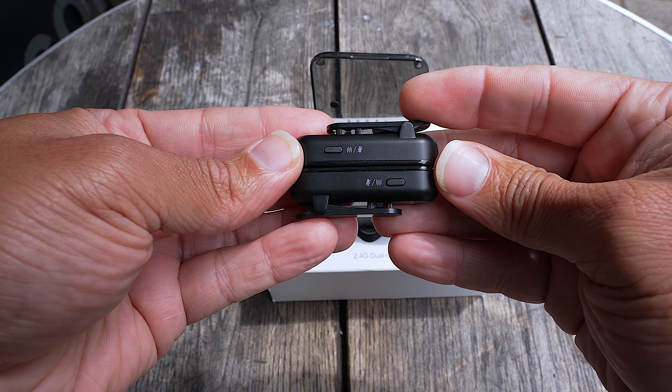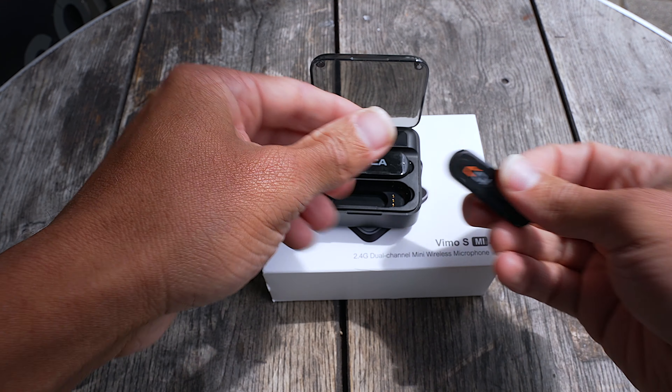The mics themselves do have a denoise button on them, but a lot of these mics with denoise — it doesn't sound that good. It's better to just do the denoise in post. But to be real, after listening to some of the audio, it doesn't sound that bad, even for a windy day. It's not bad.